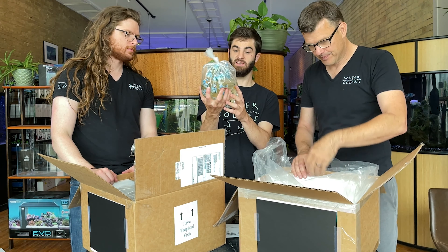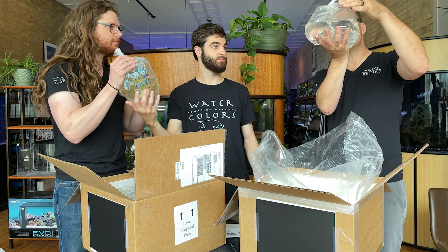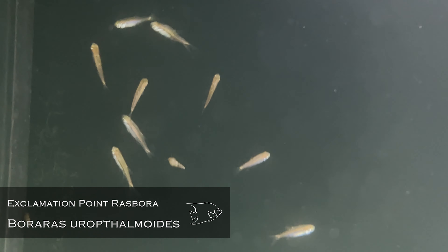And good blue shrimp! We cannot keep blue shrimp in stock. We've got 25 of them in the bag here. If you want blue shrimp, you need to come down and get them soon because we get as many as we can and they go fast — like today.